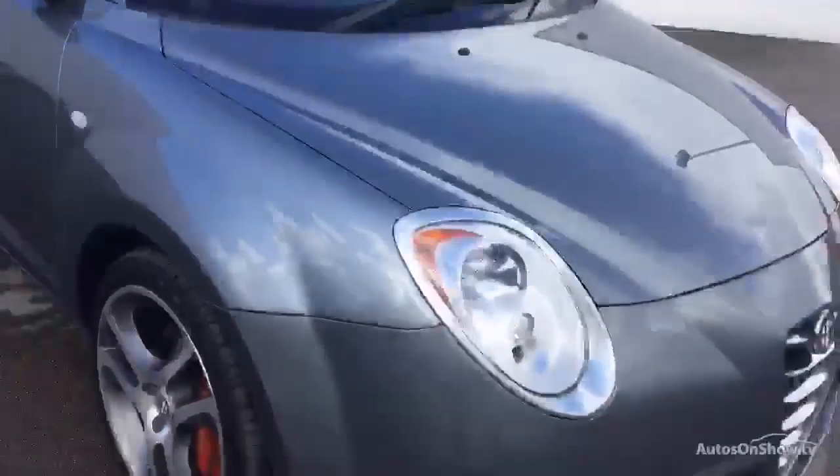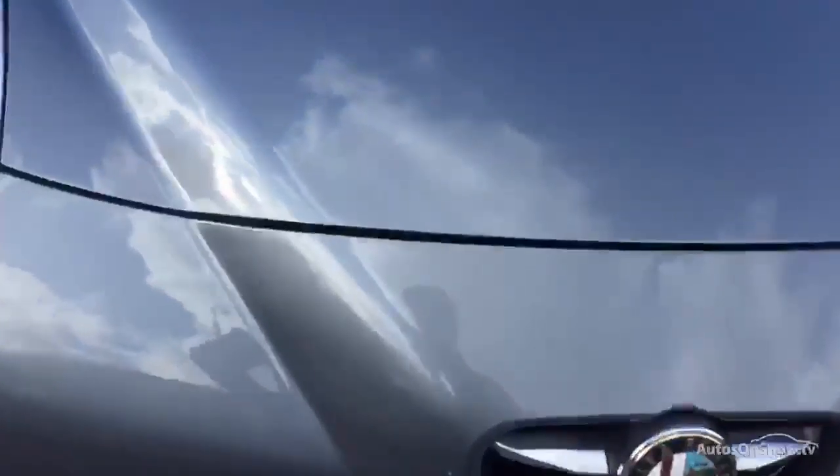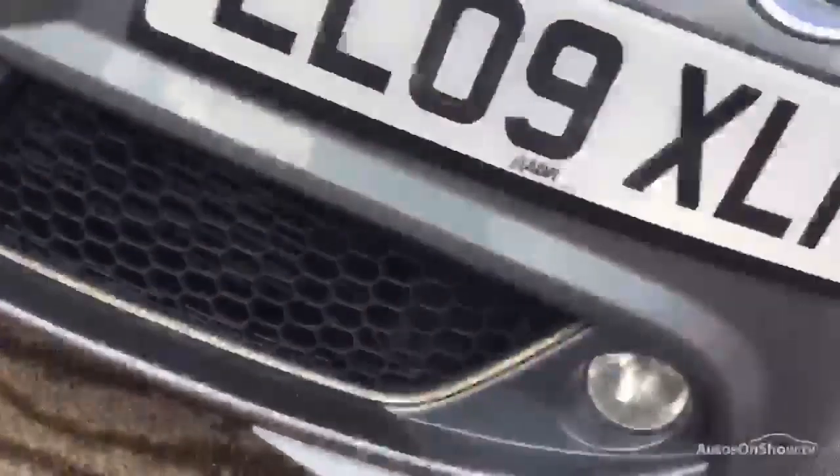Now, on closer inspection of the car, if we look at the front, there's a slight little mark there. No major stone chips anywhere. Looking across the grille, you can see it's in good nick — no major damage whatsoever.